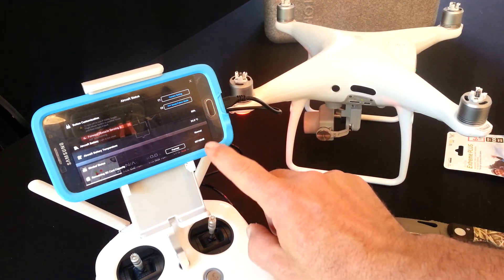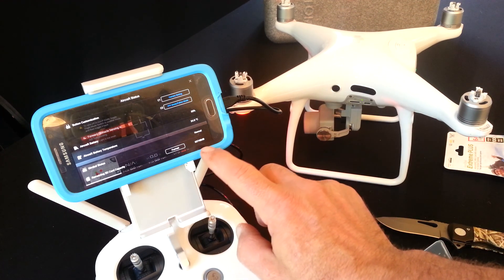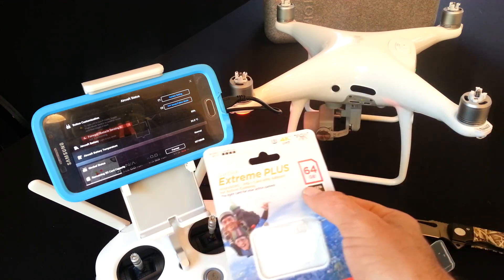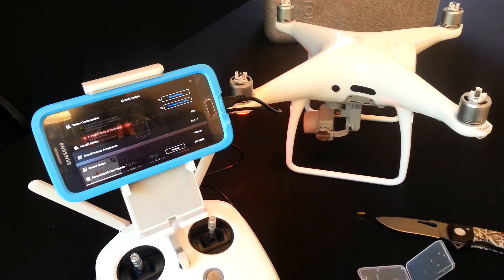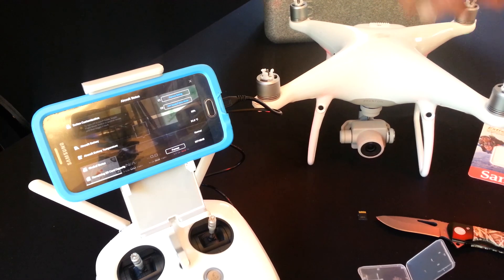And now you're going to see that change here — 60,748 megabytes. That means it's roughly 60 gigs. This says 64 gigs, so it's not completely accurate. This is probably accurate; this is probably not. So that's it — now you know how to change out the memory card and upgrade the amount of memory that your drone has.